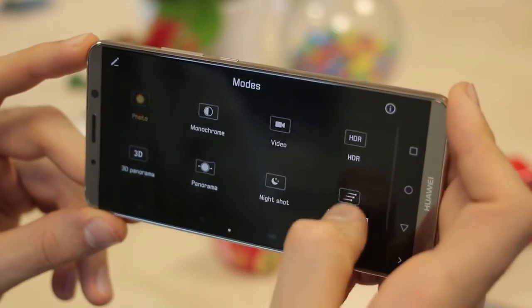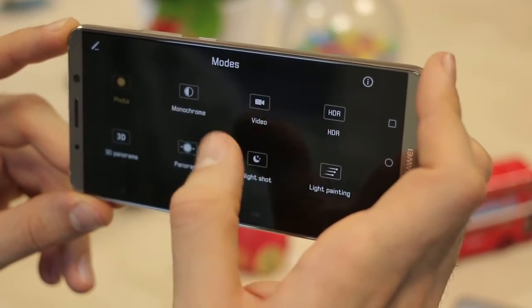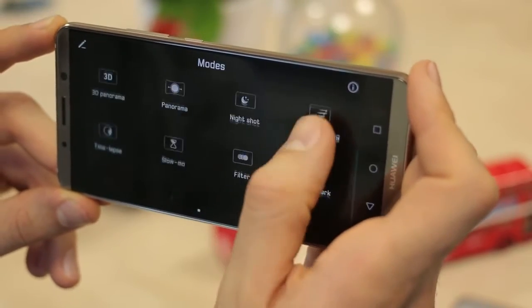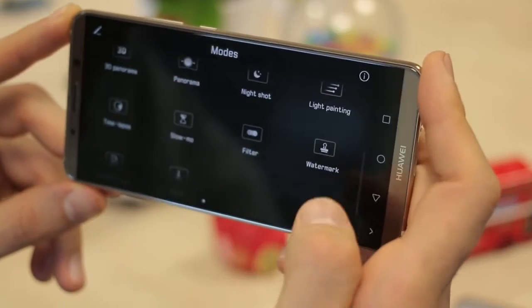Swiping in to the left-hand side you can see all of the shooting modes, and there are a ton: photo, monochrome — and it is native monochrome, straight from the monochrome sensor — video, HDR, light painting, night shot, panorama, 3D, time-lapse, slow-mo, filter, watermark, document scan and more.